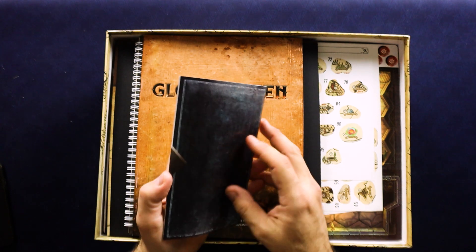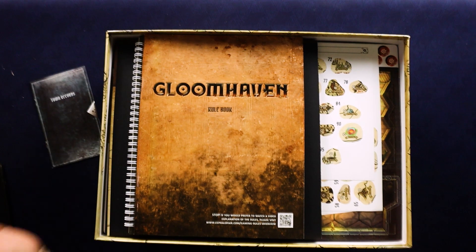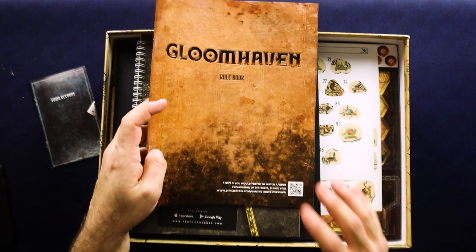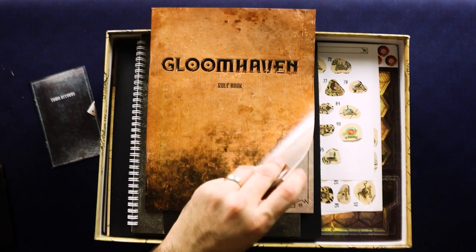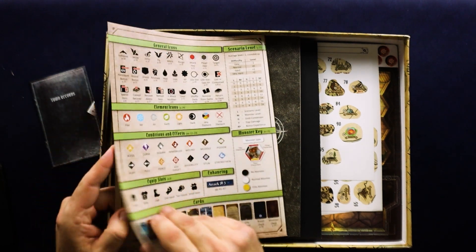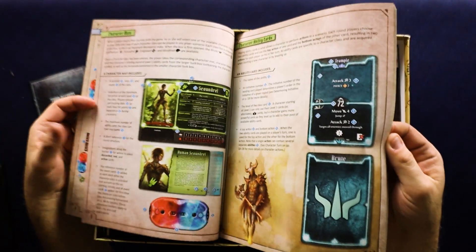So here's something that says Town Records — that is sealed, so I'm not going to open that right now. I'll wait until the instructions tell me I should. Here is a rulebook. It also has a QR code you can scan to watch a video explanation of the rules, which is great. I probably will do that because it's been a while since we played Jaws of the Lion. The rulebook itself is 51 pages. Definitely not a light game by any stretch. There are a lot of cool pictures.